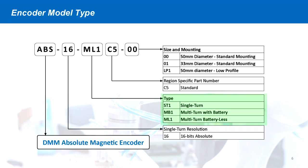The multi-turn functionality is available in two operation formats. The first is the traditional battery format that uses an external battery to maintain power to the encoder. The second is a battery-less format that uses a proprietary supercapacitor circuit to maintain encoder power.